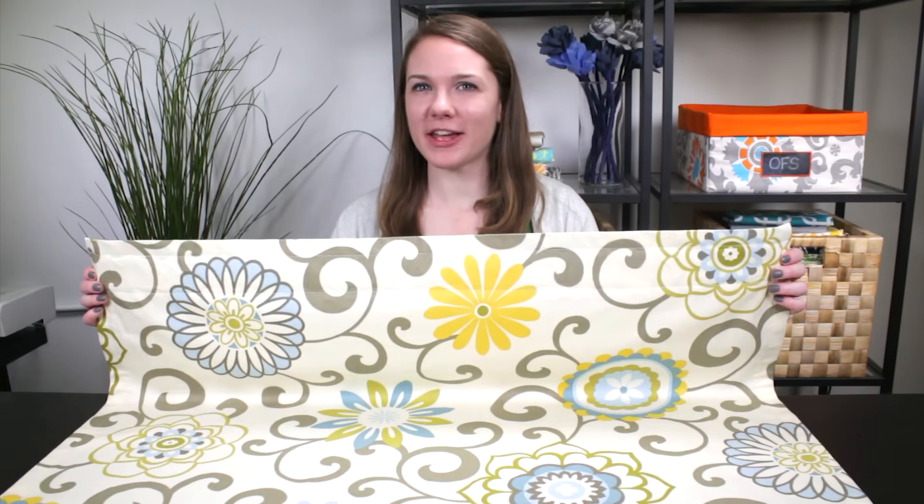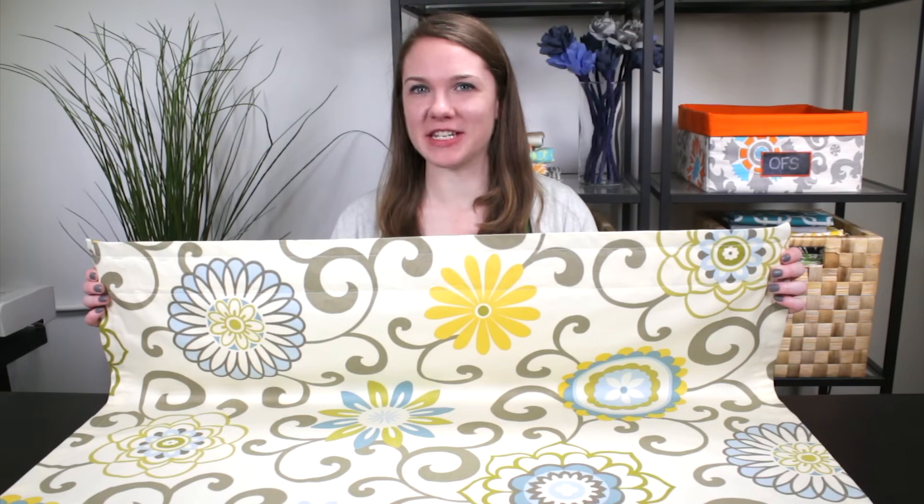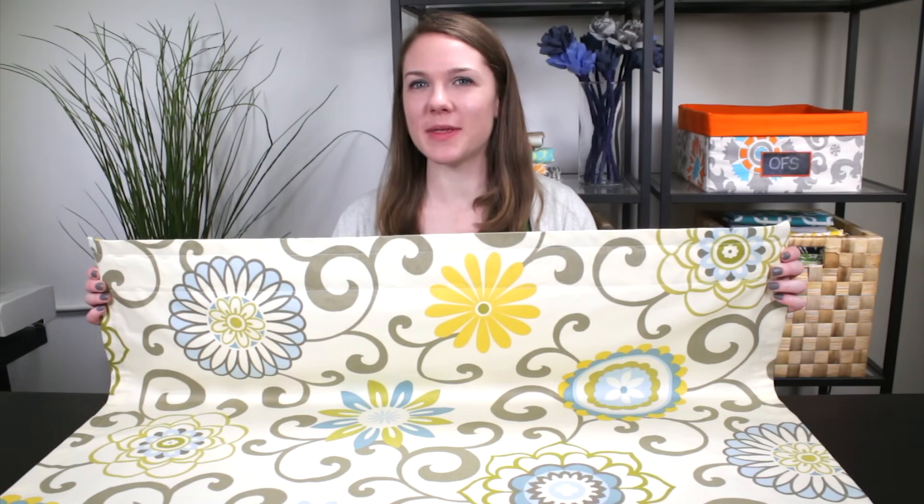Hi, I'm Clara from Online Fabric Store. Rod pocket curtains are the easiest style of curtain to make. It's simply a panel of fabric with a tube at the top for the curtain rod. So let's get started.